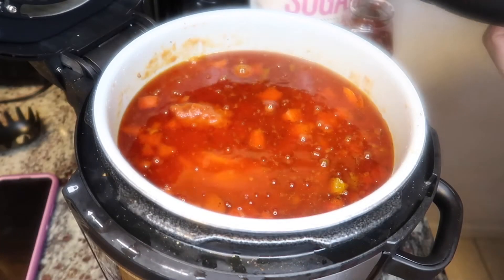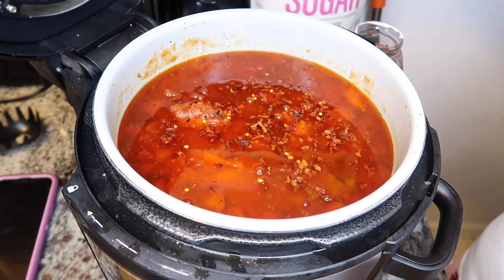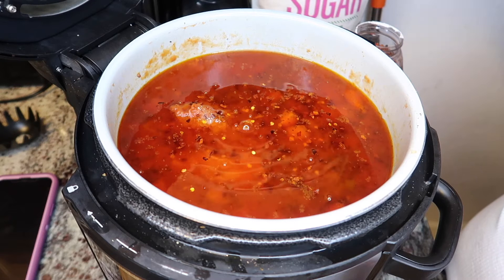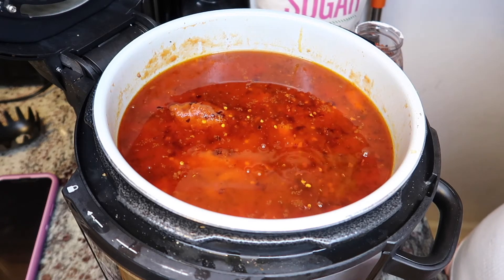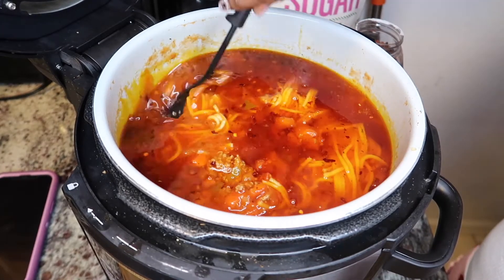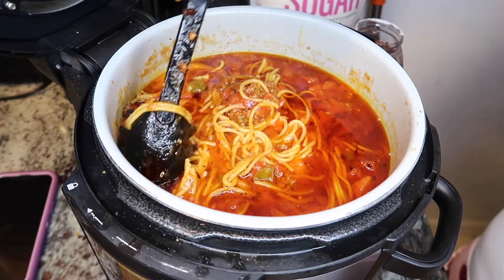It looks soupy but do not be alarmed — trust the process. I'm gonna add some red pepper flakes and then a couple spoons of sugar, only because the tomato paste makes it bitter and I don't want that. It's a lot of sugar but it is what it is — this is organic sugar, my sister told me about it and I love it. Now we're gonna stir it all together and mix everything up. We want to make sure the tomato paste is mixed in.